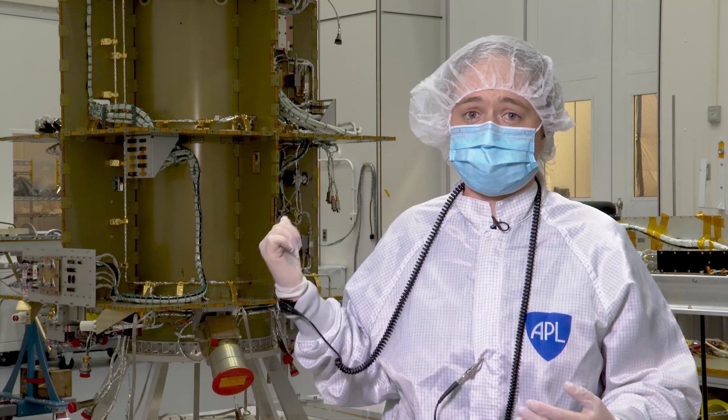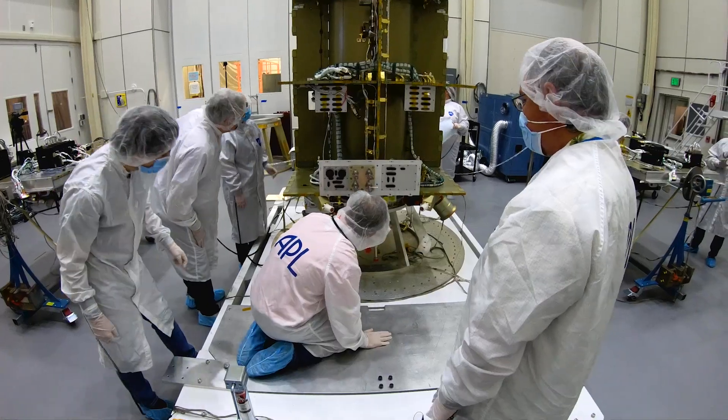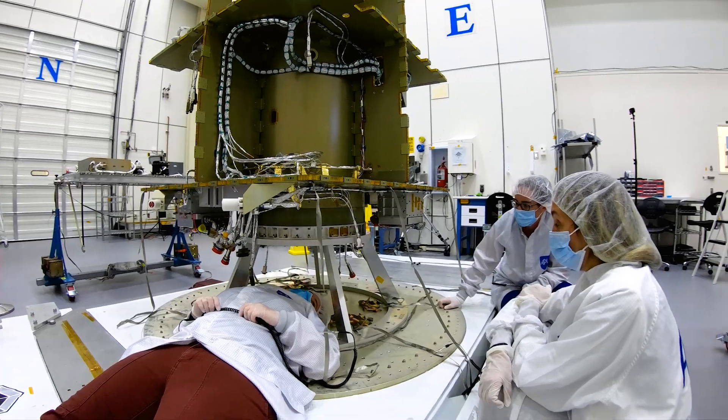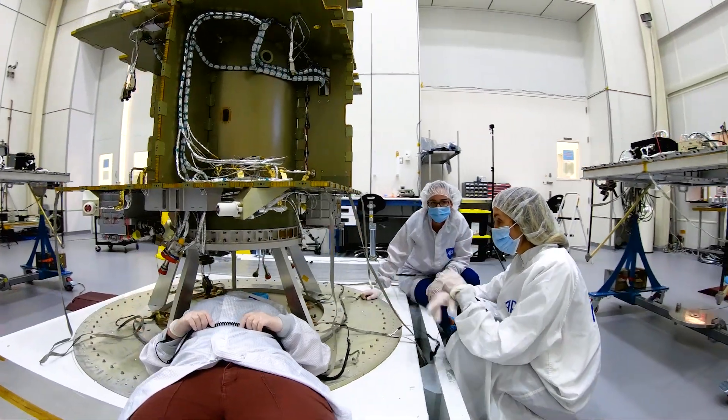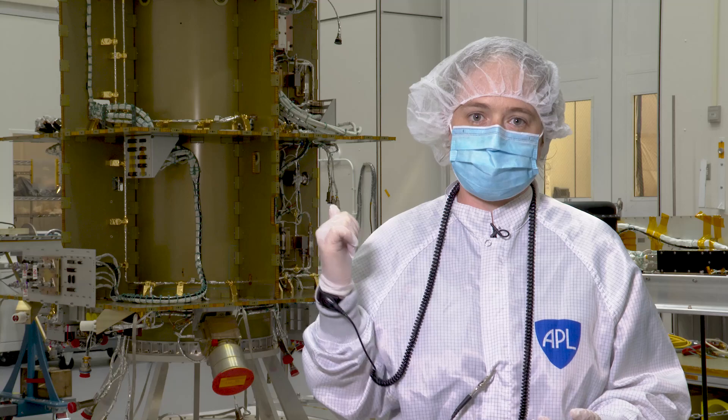One of my favorite things about working on spacecraft is the team that it takes to put a spacecraft like this together. Electrical people, mechanical people, quality — they all have to come together to make this a reality. That's really fun, and it has so many entrance points. If you're excited about space, there are so many ways to get involved and to help build a spacecraft like this, and it takes so many amazing people dedicating to actually see this in reality.